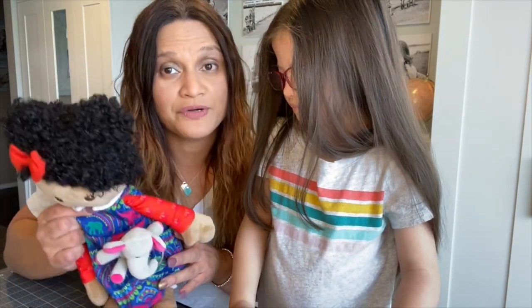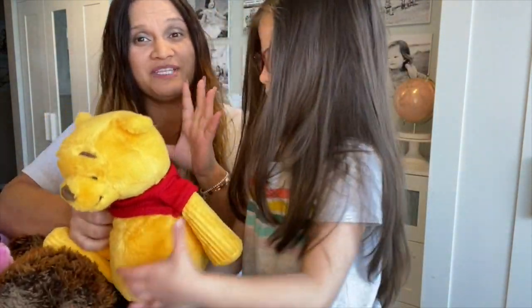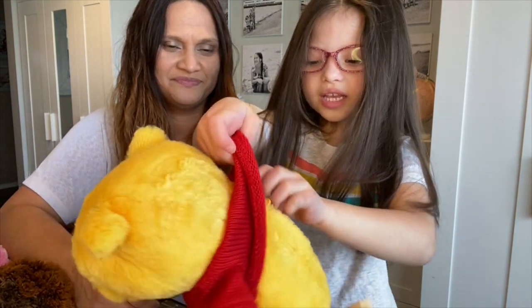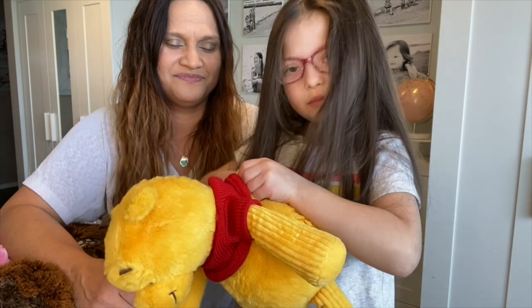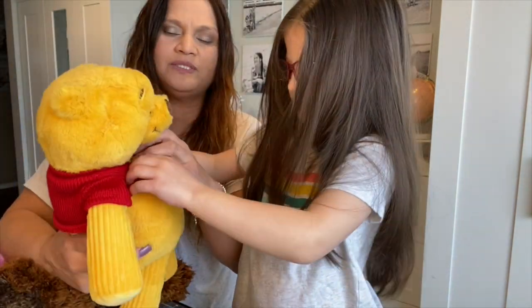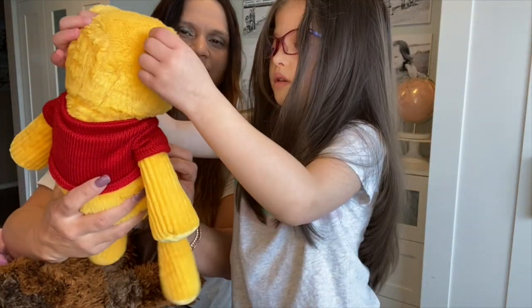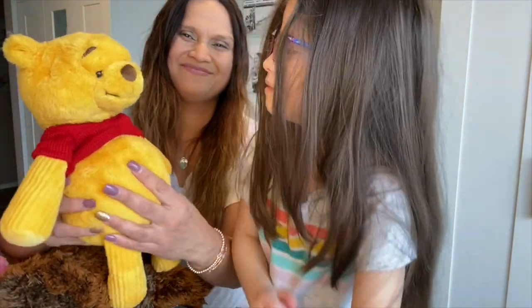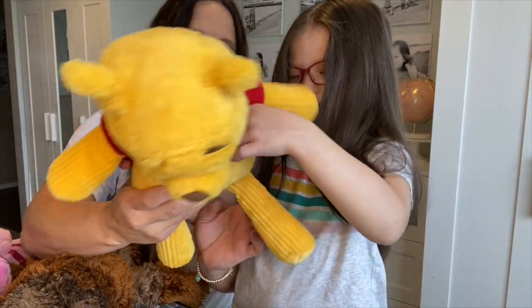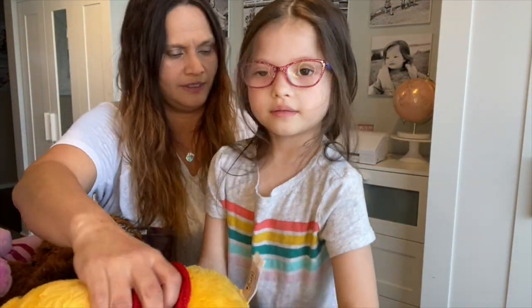I had to go upstairs to get this one. We also have Tigger, but he's too far back to grab right now. These have never really been played with. This is Winnie the Pooh — I wish it was more vintage yellow and vintage red. He's got a big tummy and a red shirt and yellow detailing. That's Winnie the Pooh.